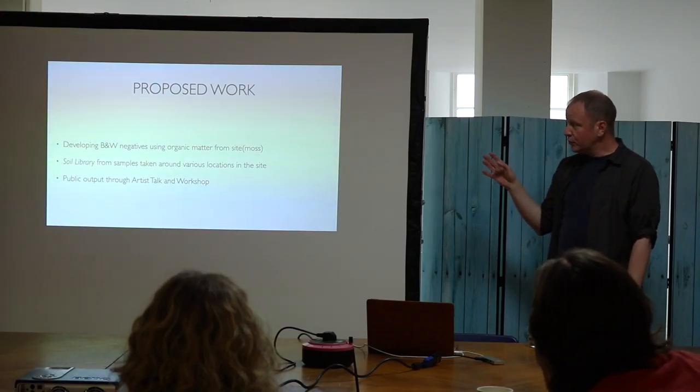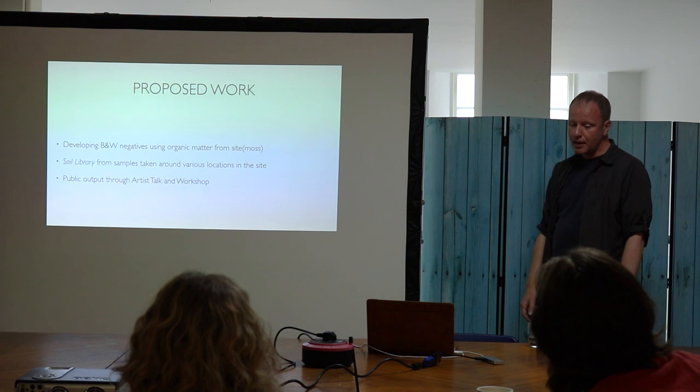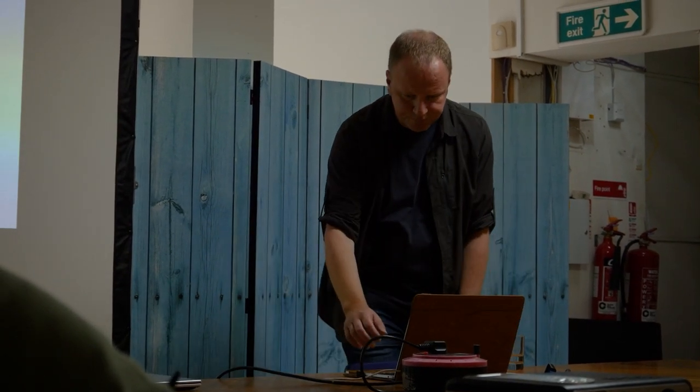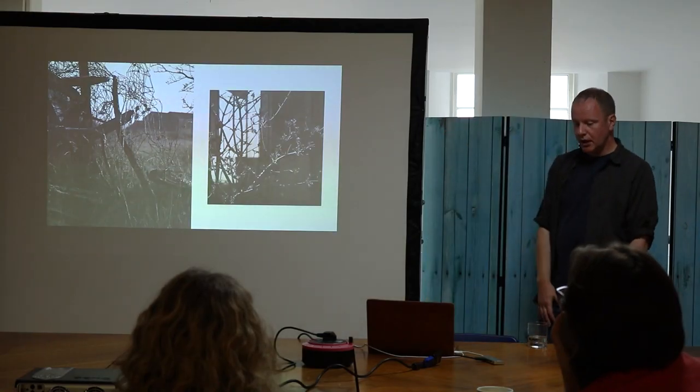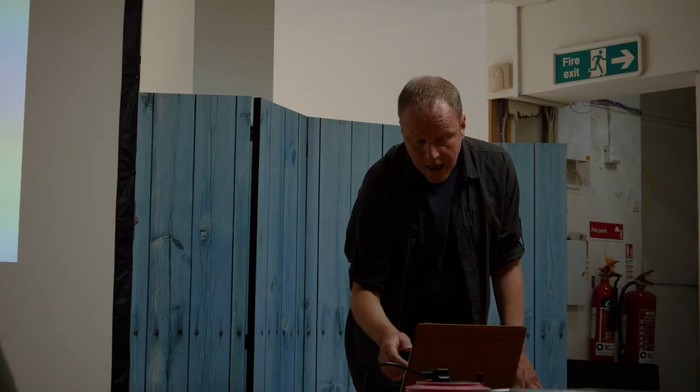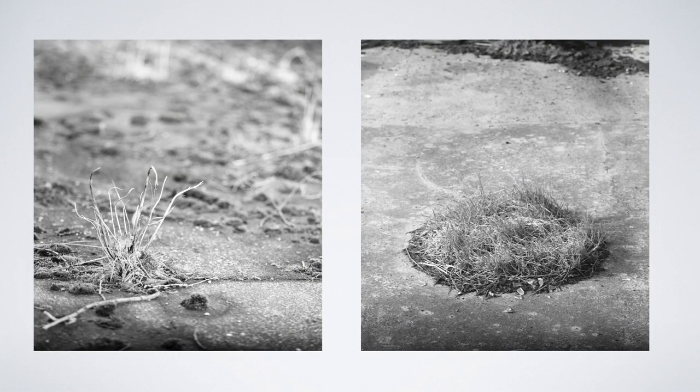So this project I used moss and I built up my soil library using samples from significant areas in the site, and then to have a public output which is why we're here today. Here's some of the images. It's phenols in the organic matter that's the developing agent, and the image on the left is the moss that I collected to develop these images.